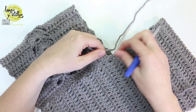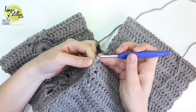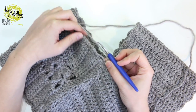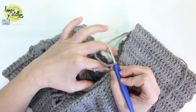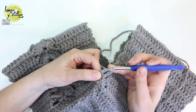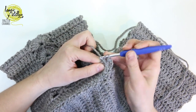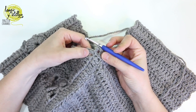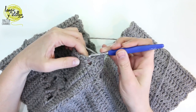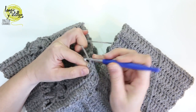We have to take the yarn again, chain 3 in any place, and make one double crochet. We have to make an edge of one double crochet around the neck and the back part — first make one double crochet all the way around to create the neck edge.